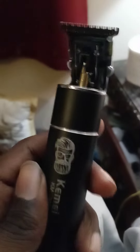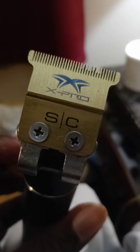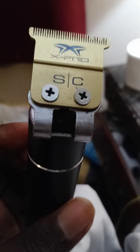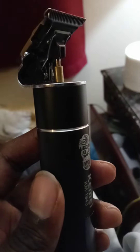Hey, what's going on, y'all? I just wanted to hit y'all up again. This blade right here fit perfectly on this trimmer, too. It's the Kimi 1943, and unlike the Wild Detailer blade — with the Wild Detailer blade it sounds loud — but it's very smooth, super smooth, whenever you put the blade on this trimmer.